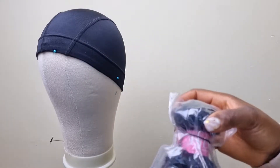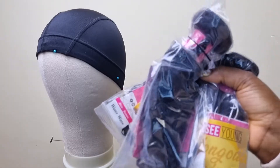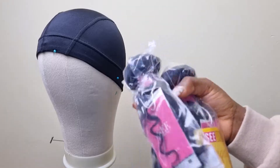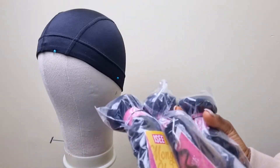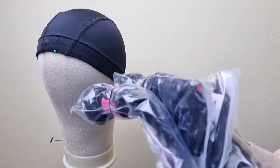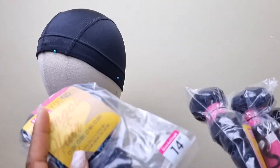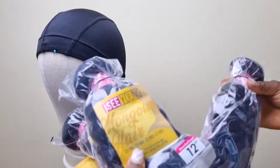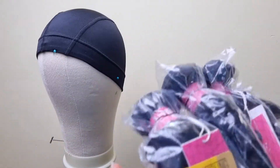The packaging looks nice. I ordered four bundles of this water wave. I really wanted to do a particular hairstyle, so I needed this specific texture. I ordered lengths of 12, 12, 12, 14, and 14 inches.